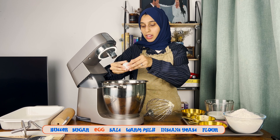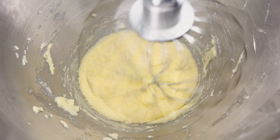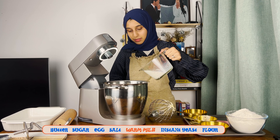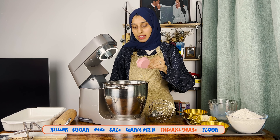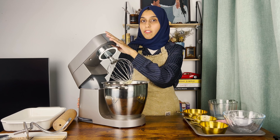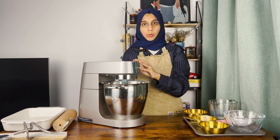Now we're going to add the egg and whisk until it's completely combined with the butter. Then we're going to add the salt, the warm milk, the instant yeast powder, and the flour. Mix until everything is just combined and you have a rough dough.